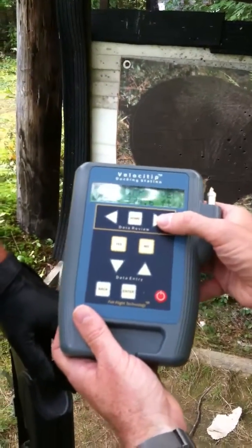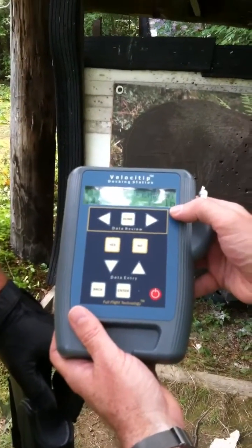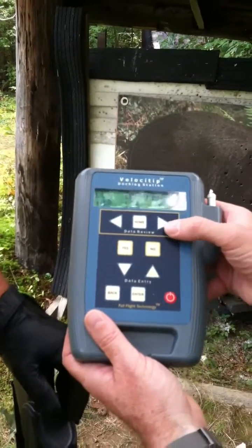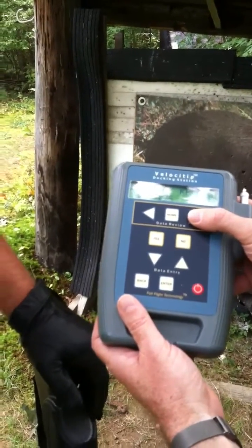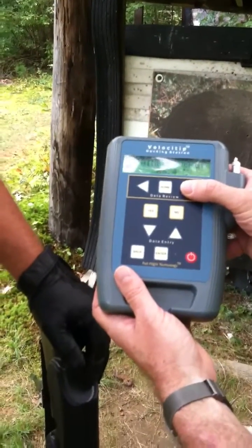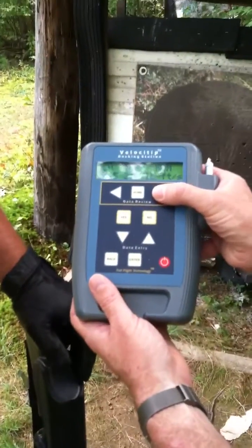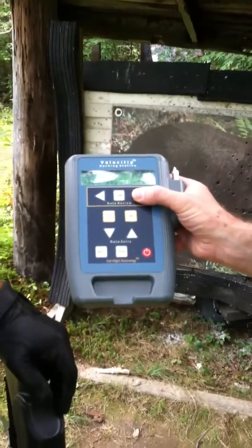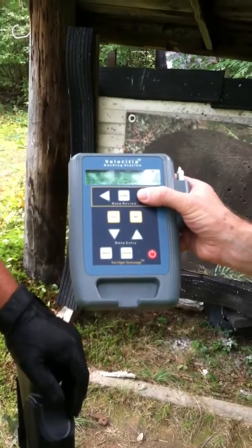Let's look at kinetic energy — 126 foot-pounds at the target, 148 foot-pounds at launch. Impressive — you could use that for elephants. Retained energy was 85.4%. And for momentum, some people prefer that over kinetic energy: 23.5 pound-feet per second at launch and 21.7 at impact.